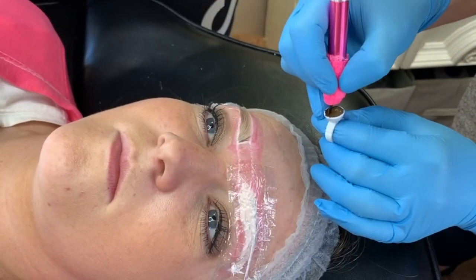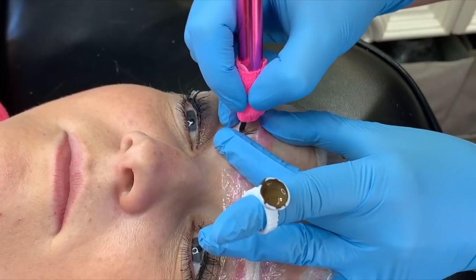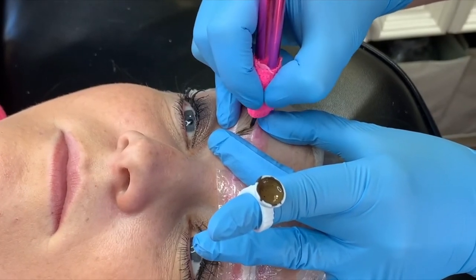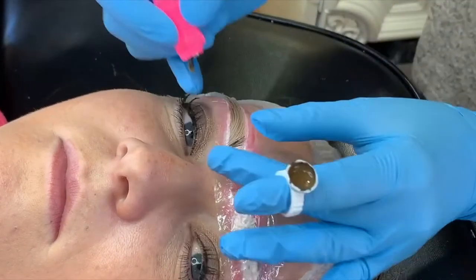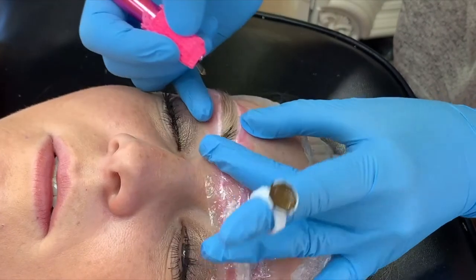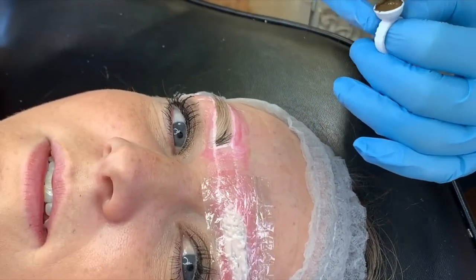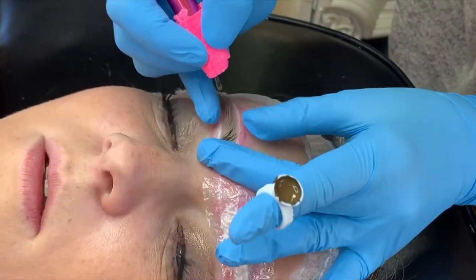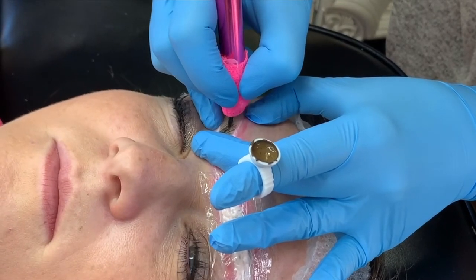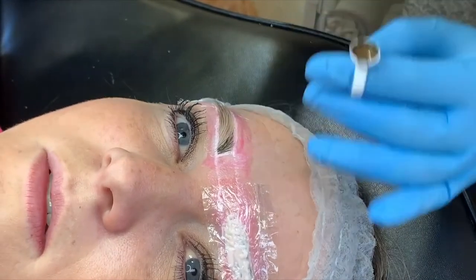I'm also using a nano blade today. This is a .16mm blade, super tiny. So what I'm doing right now is actually just tracing over where hairs already are. I'm just following in this center area, tracing exactly how her natural hair is already flowing in some nice V patterns until we get to the strokes that are flowing sideways. So I'm basically just completing my zone one.